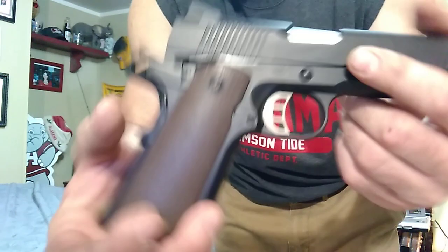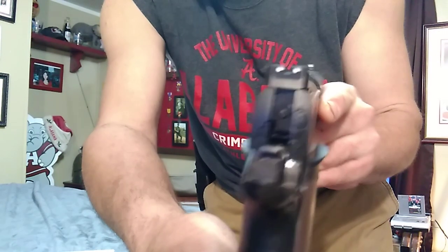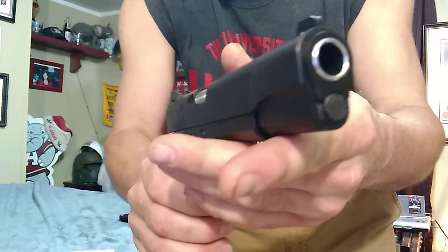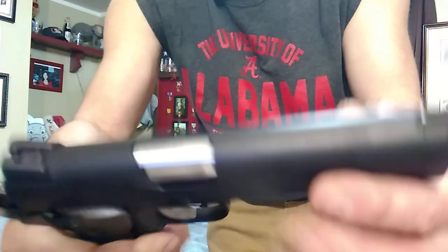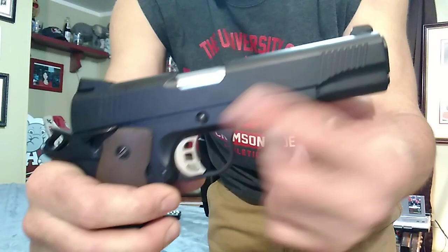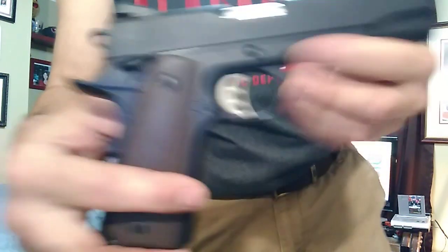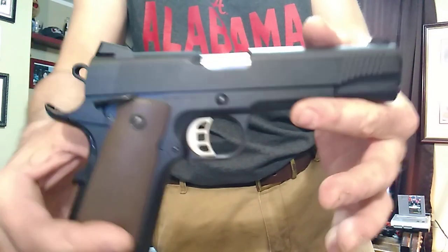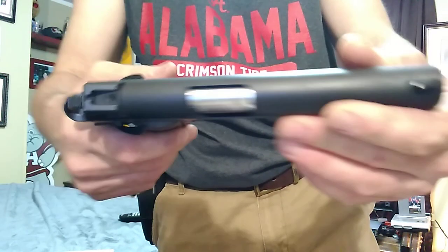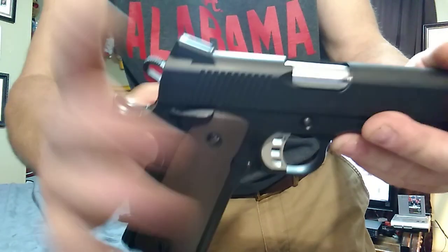Unlike a lot of them, it does have the Novak-style three-dot sights where you can get a better shot off. The sleekness of it is awesome — I love that compared to my .45 Glock. Stainless steel barrel, which is awesome. Skeletized hammer, skeletized trigger — and we heard the trigger, it's just awesome. We're talking $500 here. And as you can see, the finish — that's a Cerakote finish. It also has, right here, your ambidextrous safety.